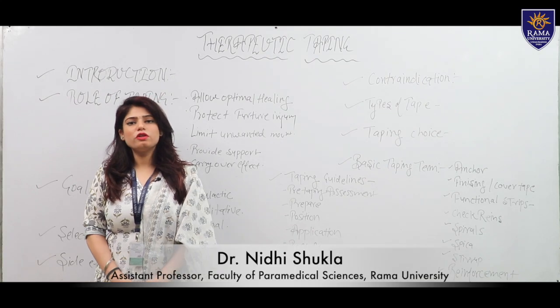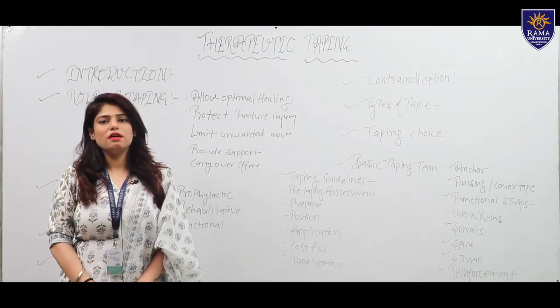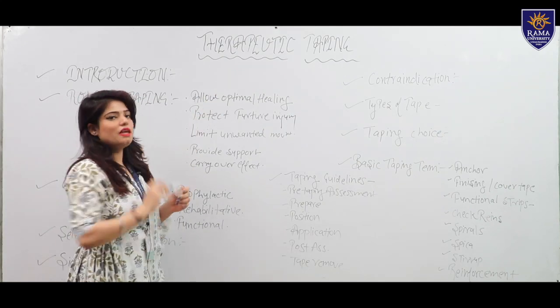Hello, myself Dr. Nithi Shukla from the Department of Paramedical Sciences, Rama University, Kanpur. My topic is therapeutic taping.